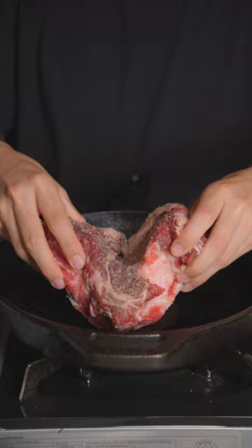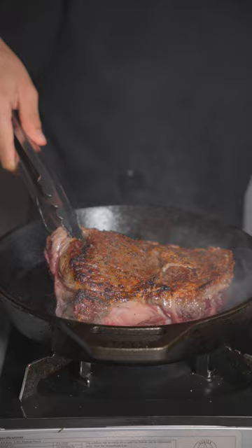Now in a hot pan, we'll lay our steak down. Press down to get an even sear. After a good sear, go ahead and flip. We'll render the fat.